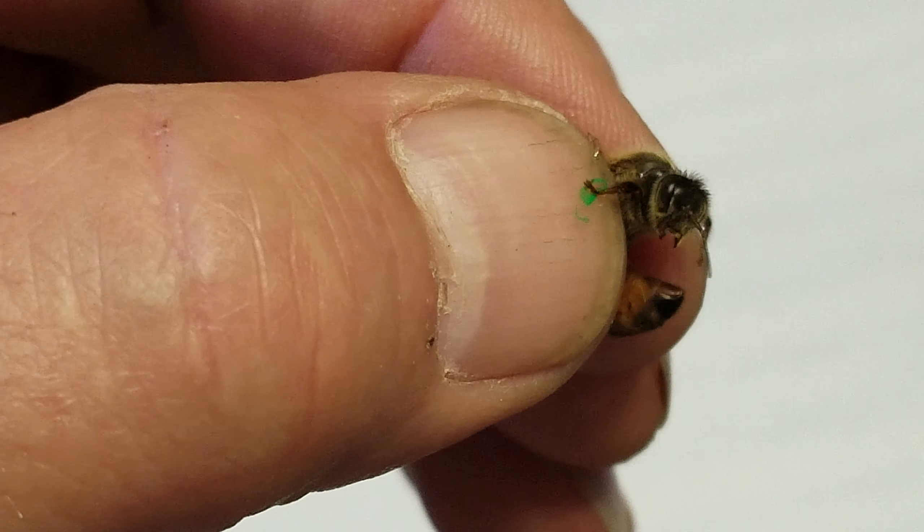I have a queen bee. She's kind of being feisty. I'm going to mark her right there in that spot. This is one of the swarms that we had caught. I usually get Ben to help me, but I'm going to try this myself.